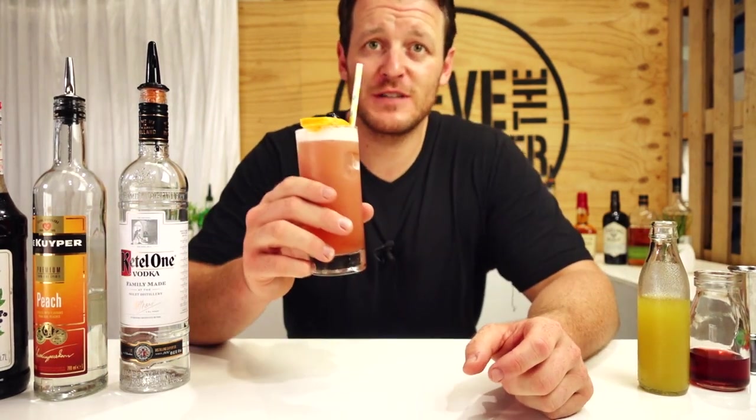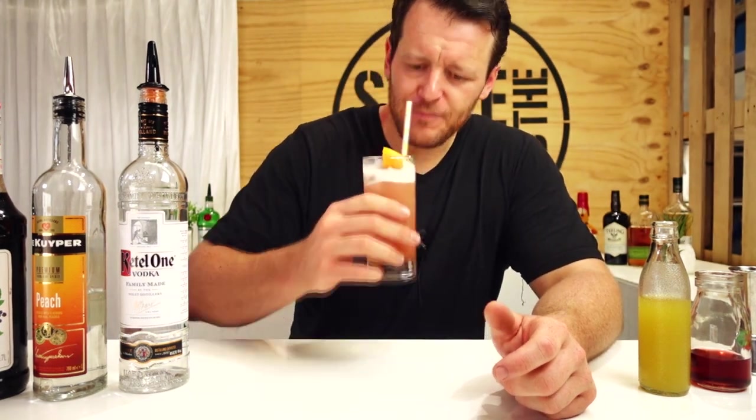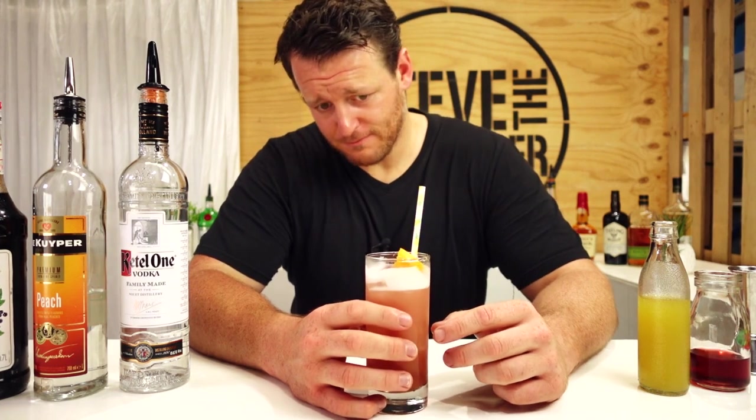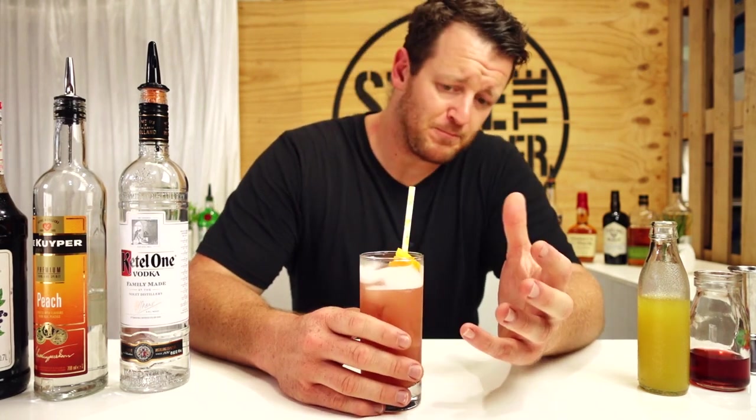So there you have another version of the Sex on the Beach. Cheers. Super easy to drink. There is quite a bit of juice in it — you've got 90 mils, it's diluted as well. It does have a nice texture. There's a lot going on with the peach and the cassis. It is easy to drink, it's nice.